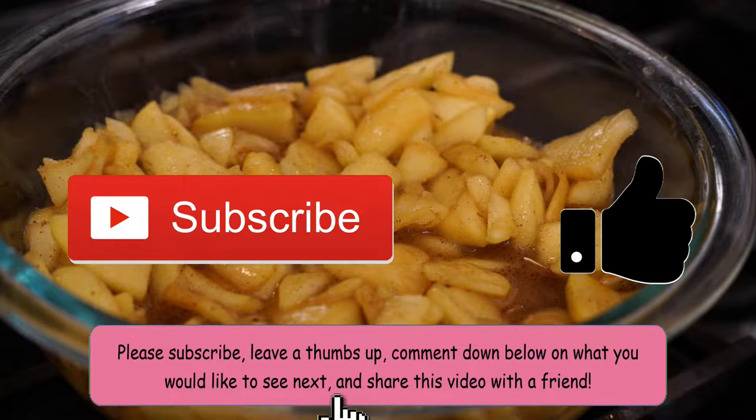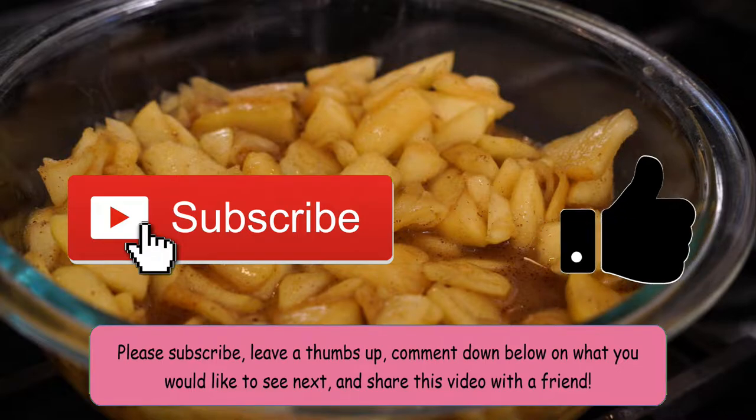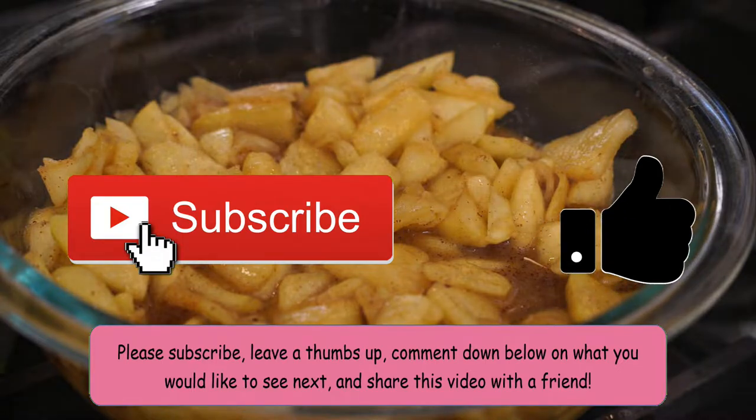Before we continue, please subscribe, leave a thumbs up, comment down below what you'd like to see next, and share this video with a friend. Make sure to hit the notification bell so you get notified when I post a new video. All right, let's continue.